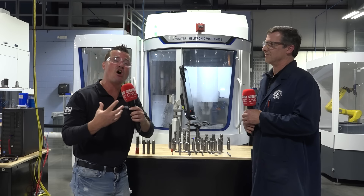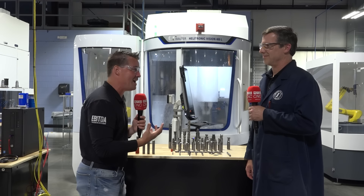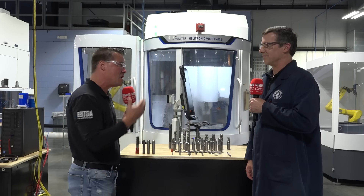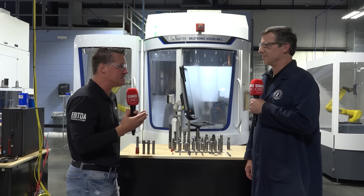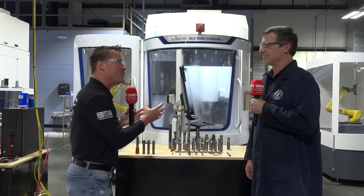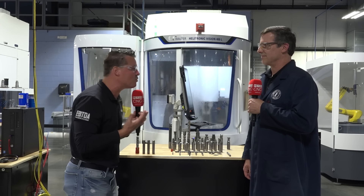Now you're reducing the overall times even more. Ron, I'm very happy to have you here. Really one of my favorite subjects. Let's talk about the concept of designing tools that allow people to take one or two operations and do it within one tool — five or six operations down to that one tool. How does that work?